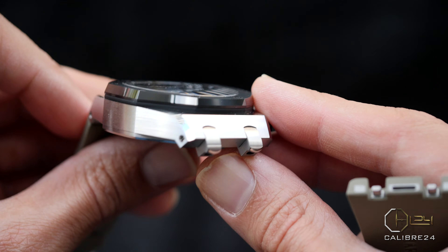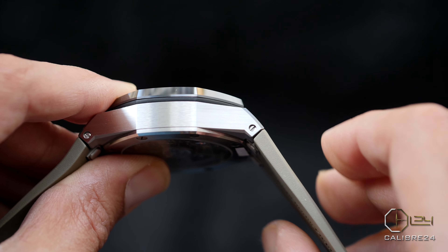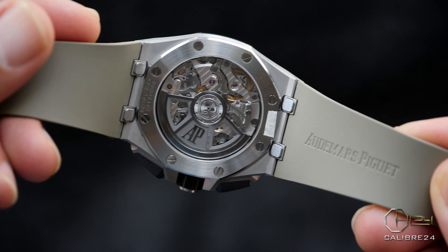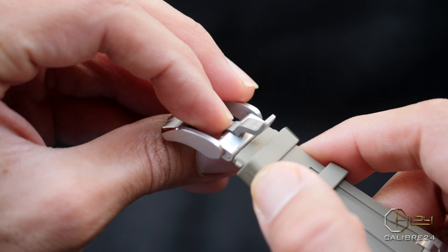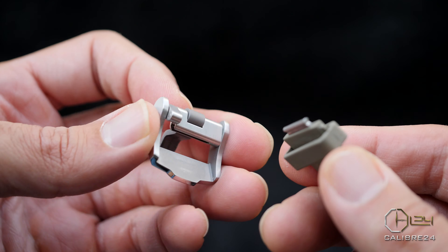This Offshore new model, as seen in this video, also comes with a quick strap change system, meaning you can replace the straps within a few seconds and without the use of any tools, making it a lot more interesting watch than any of the previous models.